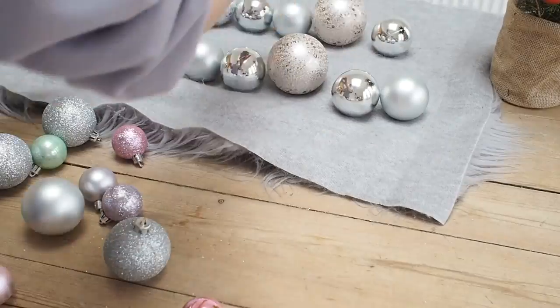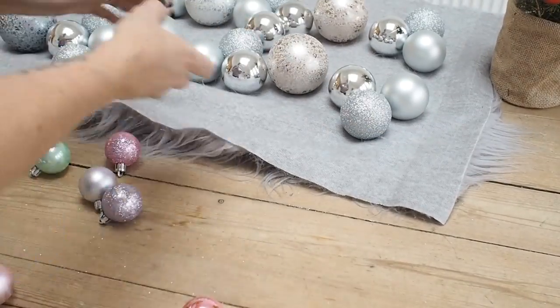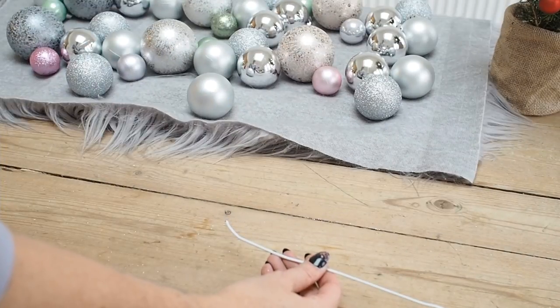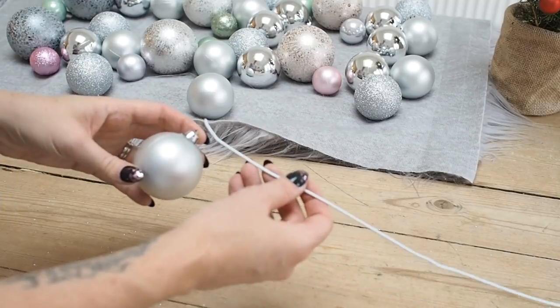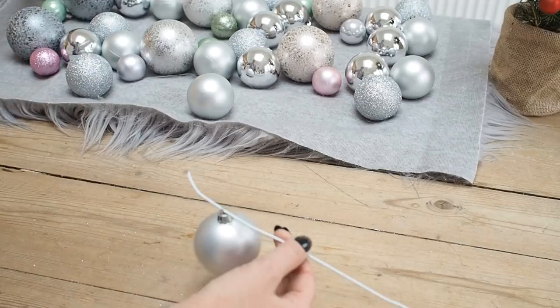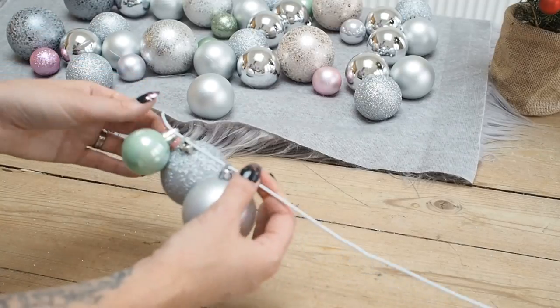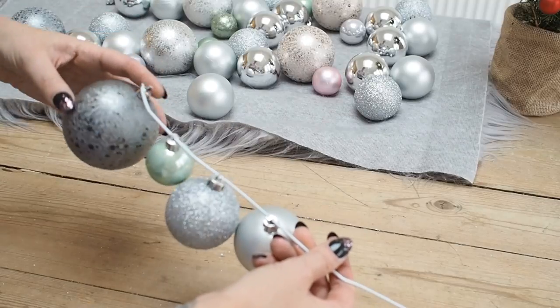This is just so I make sure I have an even spread of all the colours across the wreath and don't get three quarters of the way round and then run out of baubles. Then I'm going to start threading them onto my coat hanger — one by one passing the wire through the top of the baubles, working my way along my design.